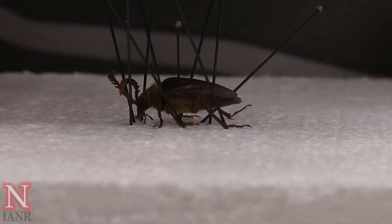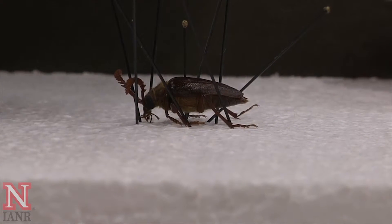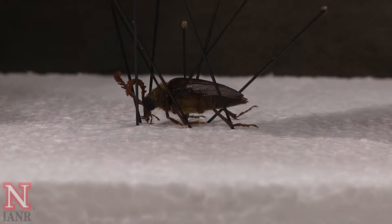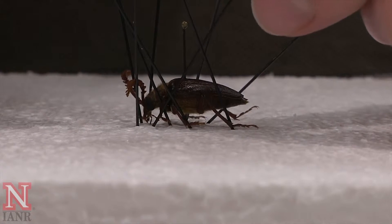Occasionally you may have a leg that is difficult or refusing to go where you want it to be positioned, and a second pin can be quite useful to get that leg into the position that you want.